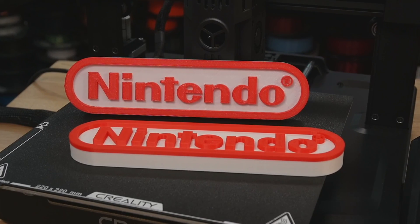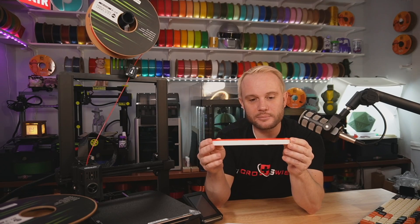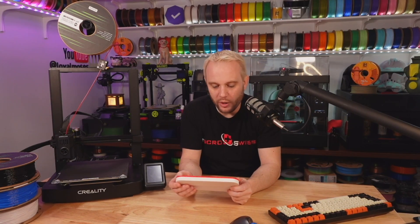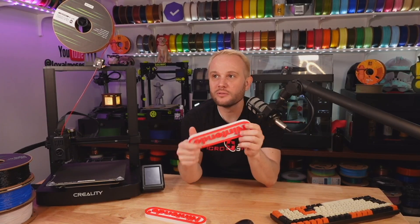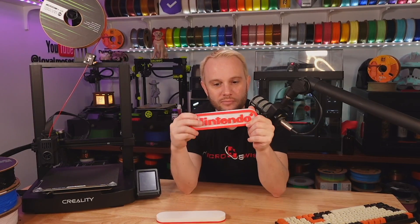Holding them side by side, can you tell the difference? I'll have some B-roll so you can take a closer look. They both printed really, really well, which shows how well this machine handles TPU. TPU can be a little more difficult and stringy, but the results came out quite impressive. Layer lines are almost invisible at a 0.2mm layer height, and the top surface details are fantastic. Obviously holding them in hand I can tell which is TPU and which is PLA, but how cool is it that we get a super flexible print versus one printed in traditional rigid PLA — and they look nearly identical in quality.